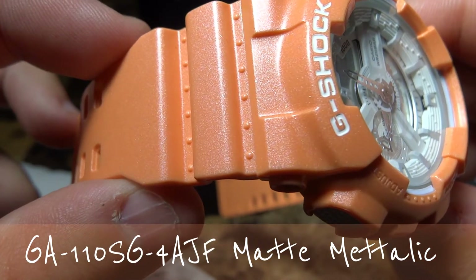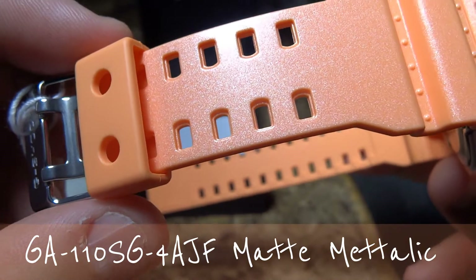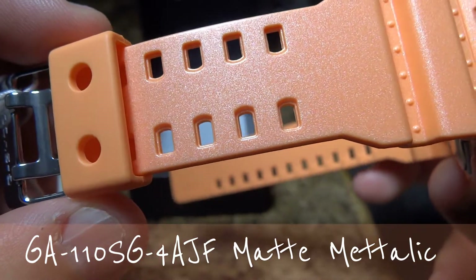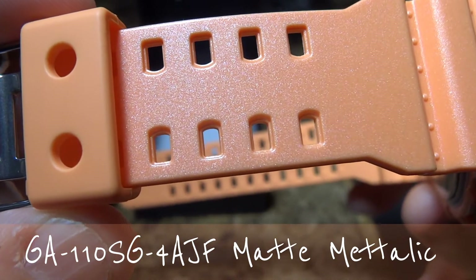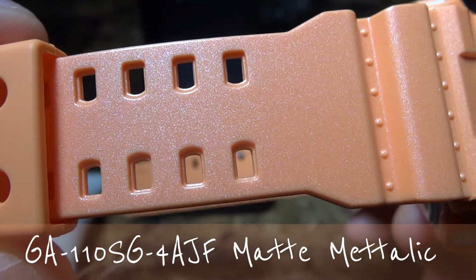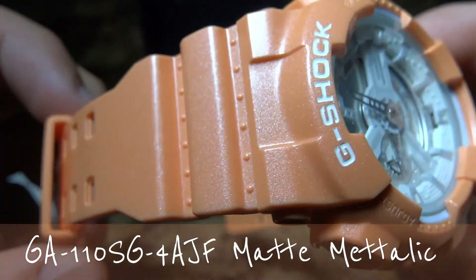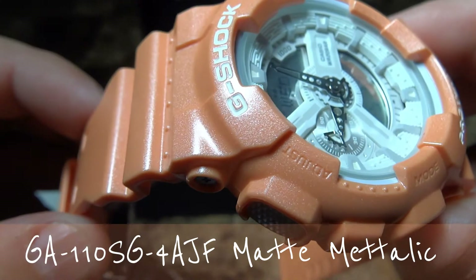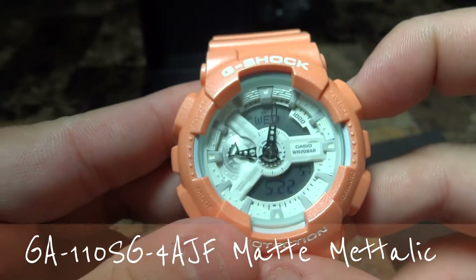The sparkle is amazing. I hope my camera is picking up the detail that I'm seeing with my eyes right now. Hopefully if I can see it, everyone on YouTube can see it too. That's what I wanted to achieve in my video — for you guys to see the high-definition detail this watch has to offer. It's really nice, and yeah, that's the matte metallic you're seeing here.